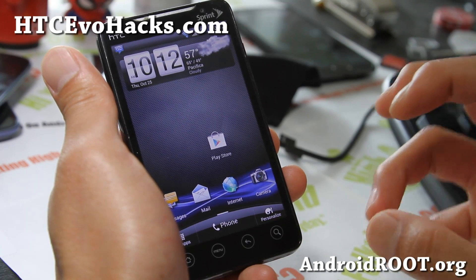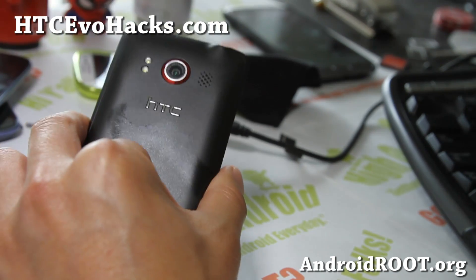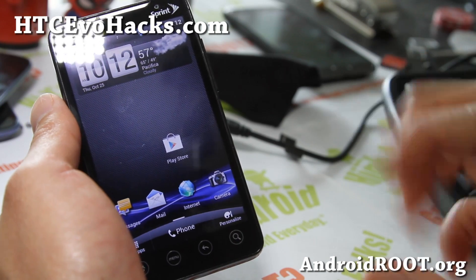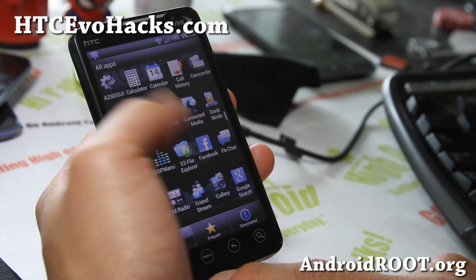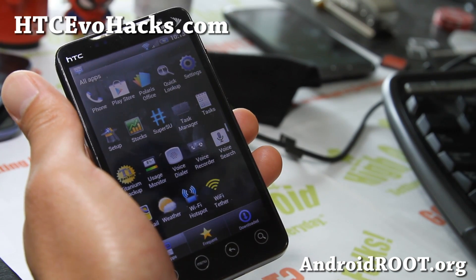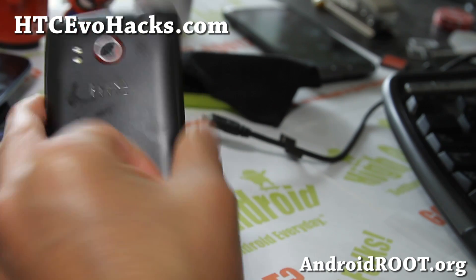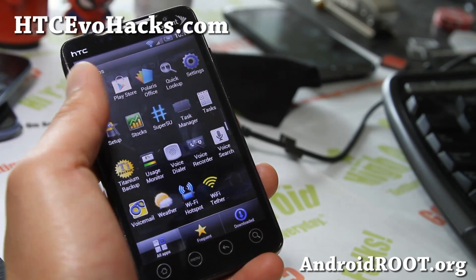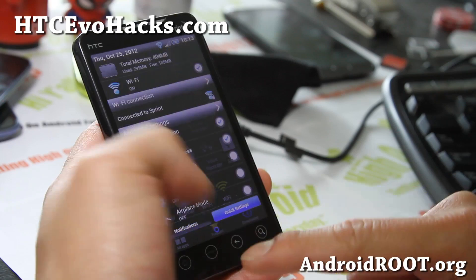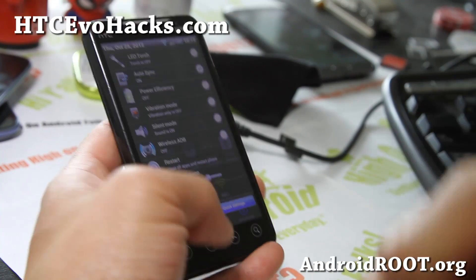Check out the Energy ROM — this is the Sense 3.5 version for your Evo 4G, ROM of the week. Let me know what you think. Again, no 4G, so don't flash it if you need 4G WiMAX, but everything else should be pretty darn awesome with Sense 3.5. Thanks for watching — if you have an Evo 4G, Evo 3D, or Evo 4G LTE, don't forget to sign up for my email list at HTCevoHacks.com. We update you once a week with ROM of the week tips, hacks, and more. Hit that like button, subscribe, and stay high on Android.